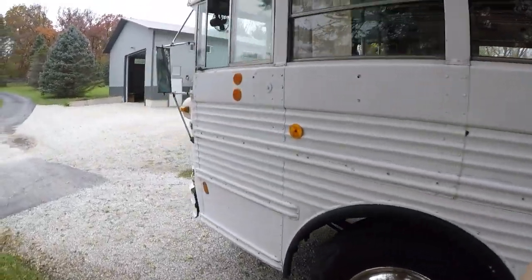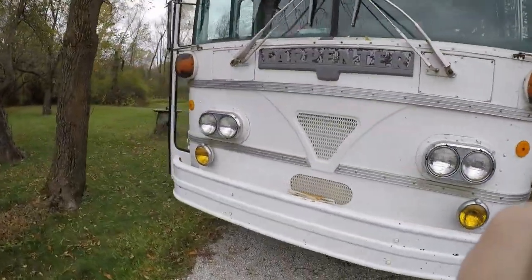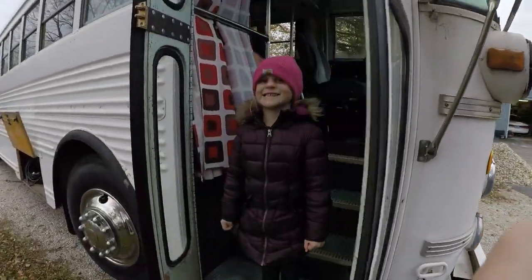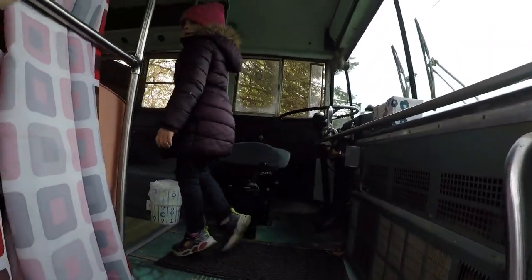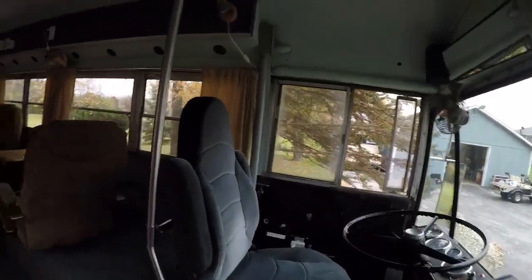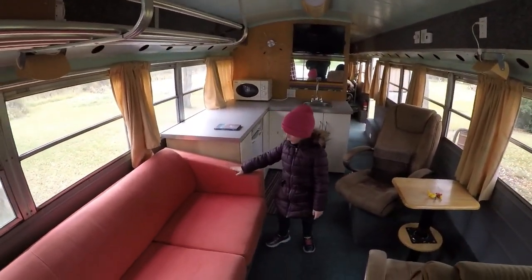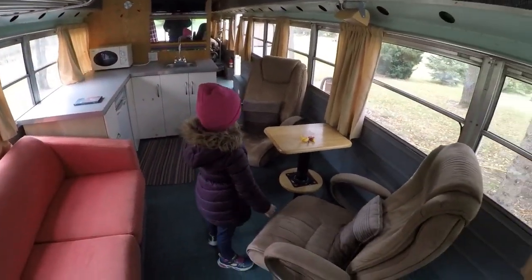Now we'll go around the front and we'll go inside. This has got a 427 V8 gas engine, originally. It's really nice on the inside — they built out this sofa, these chairs, and everything. They certainly did a nice job.